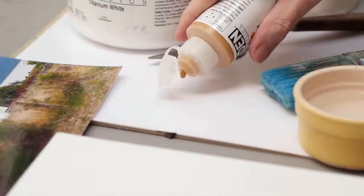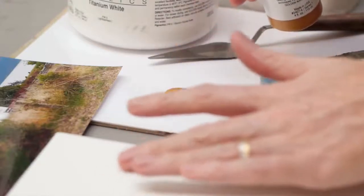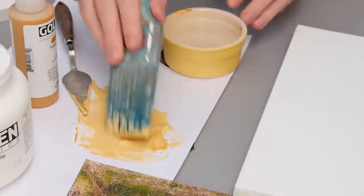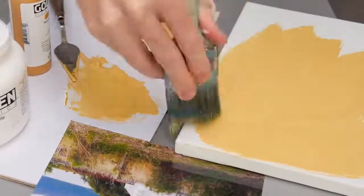Procrastination can really hold you back, and I should know — I'm world class at it. Often my planning and research can go on for weeks if not months, and my deadlines only just get met. So for this absolute beginners acrylic painting course, I want to help other aspiring artists make that step, to stop putting it off and get paint on canvas to start their creative journey.